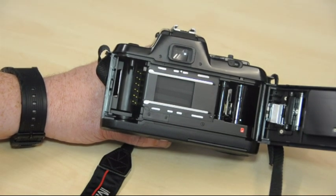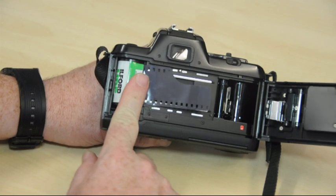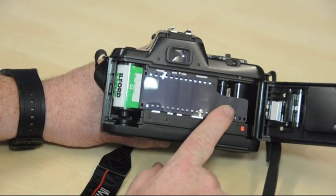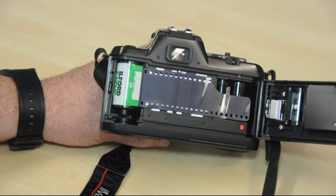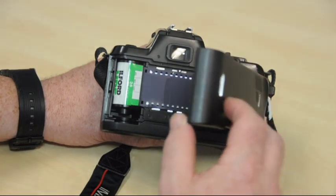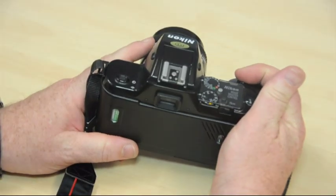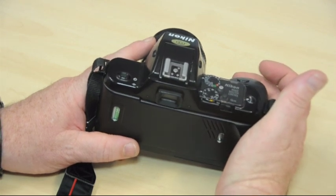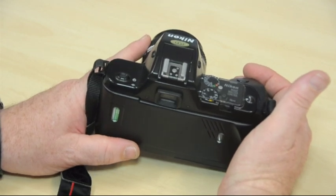It's quite a simple process in comparison to the manual system. The film gets popped in like so, travels across, and you'll notice that fluorescent red mark — you've got to get the film to that point or beyond it. That's fairly well secured. Now when you close the back and press the button for the first exposure, the camera goes through several exposures until it has set itself ready to start taking pictures.